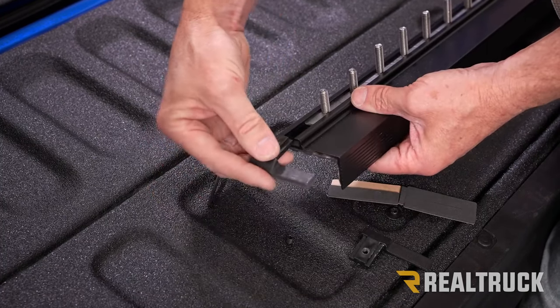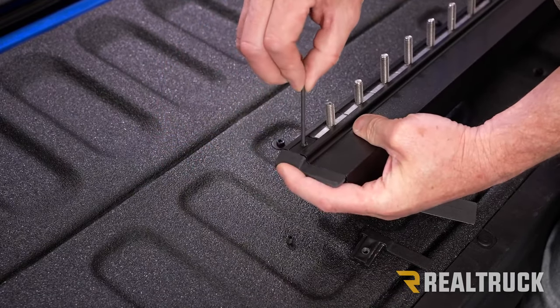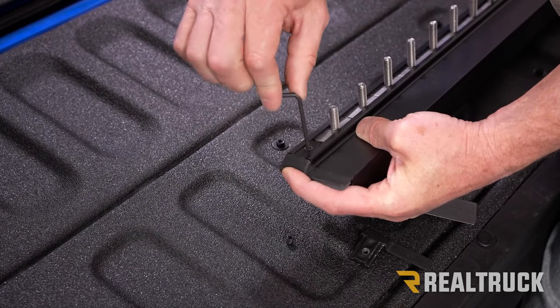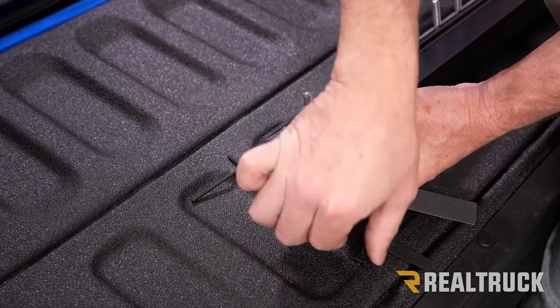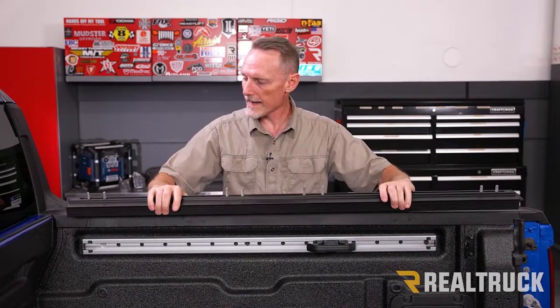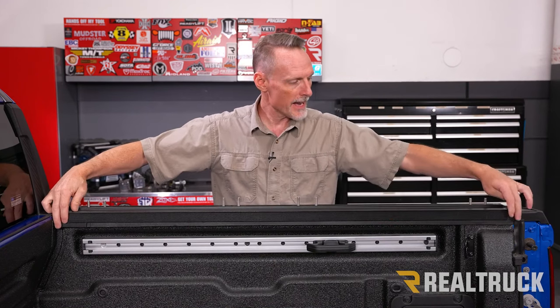Once those are in, go ahead and insert the end cap and snug it down. Do not over-tighten — it's plastic, just get it nice and snug. Do the same on the opposite side. Now take your Elevate rail and set it up on top of your bed cap. Make sure you center it front to back and use a tape measure to make sure both rails are the same distance from the end of the rail to your cab.